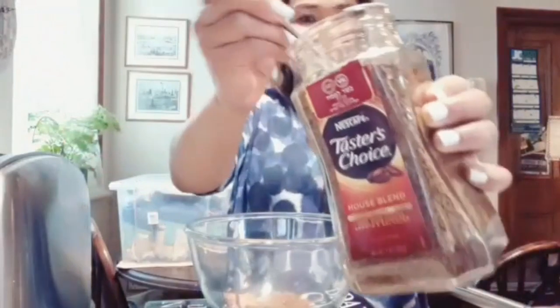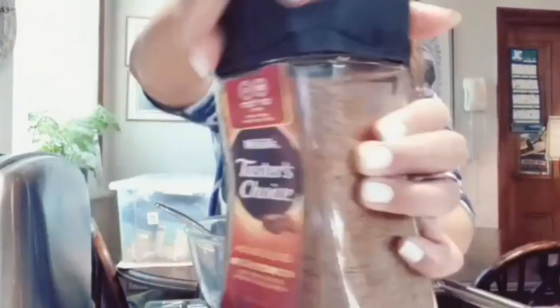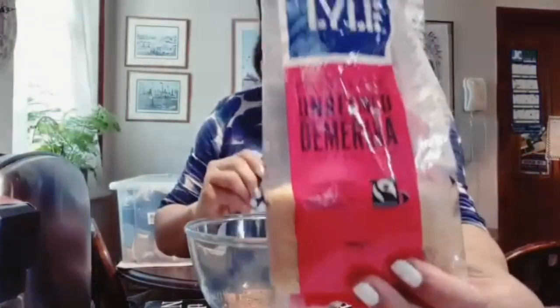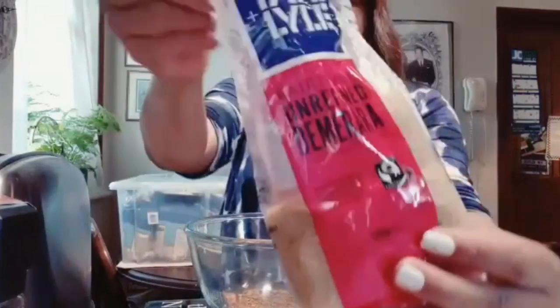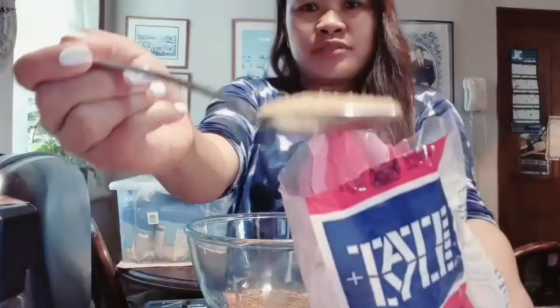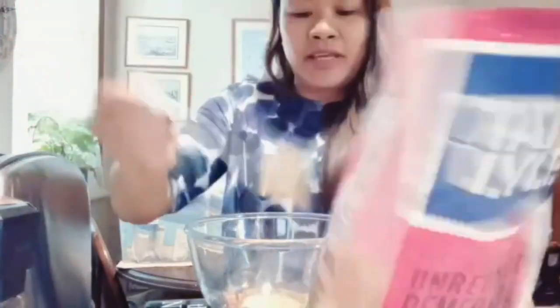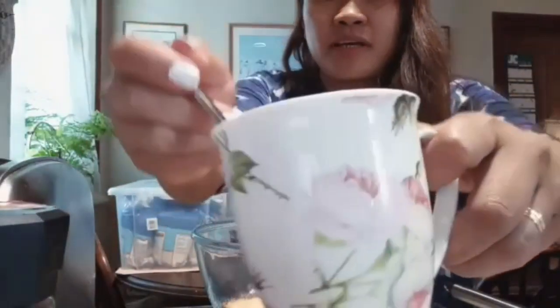Are you excited? So the ingredients: two spoonfuls of coffee, and another one — that's it. Then brown sugar. I prefer brown sugar because it's healthier, guys. Two spoonfuls of brown sugar. And last, we'll put in two spoonfuls of hot water.